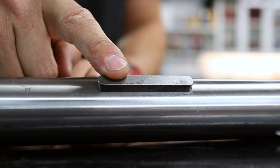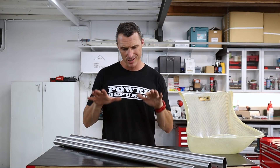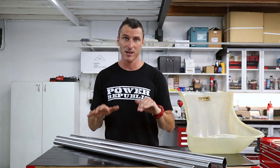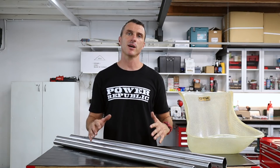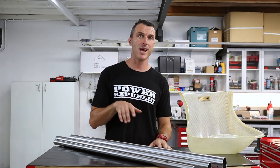So there you have it — Tony Kart seats, how to fit them to your body, and the Tony Kart axles in different diameters and grading systems. If you've got any questions put them in the comments below, hit subscribe, turn on notifications, and give us a thumbs up. Follow along at Power Republic on Instagram and Facebook, or visit www.powerrepublic.com.au to grab a t-shirt, a seat, or an axle.